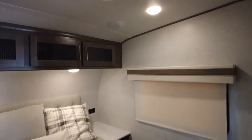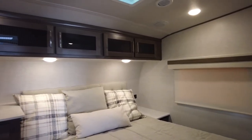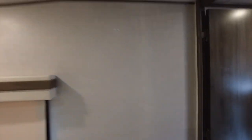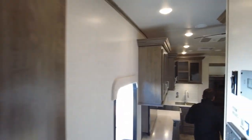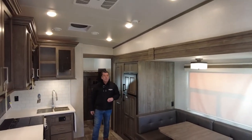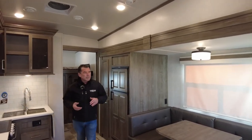The air conditioning is ducted throughout the trailer — through the front bedroom and the rear bunk room. You also have a 12-volt fan in the living area, nice for circulating heat or cool air. LED lighting throughout — very bright and very clean looking inside.